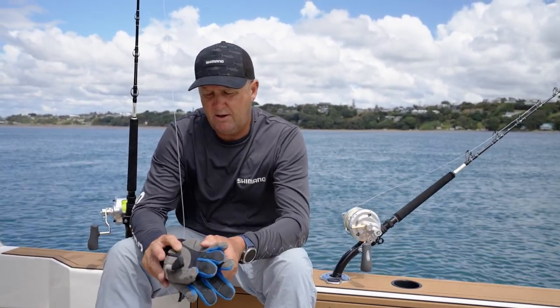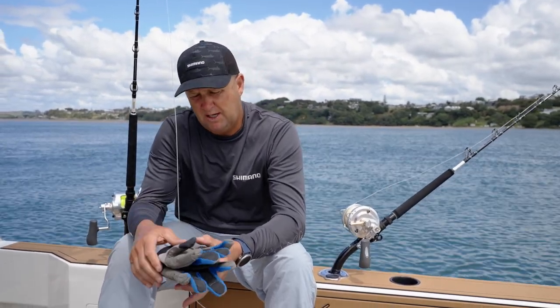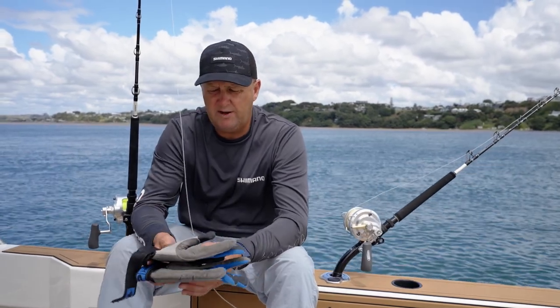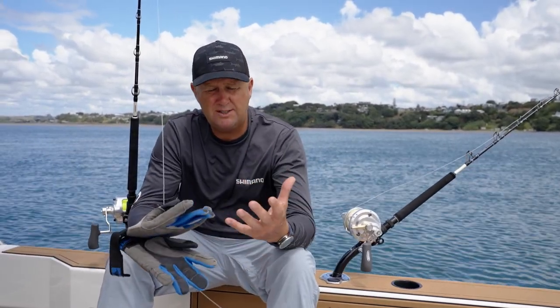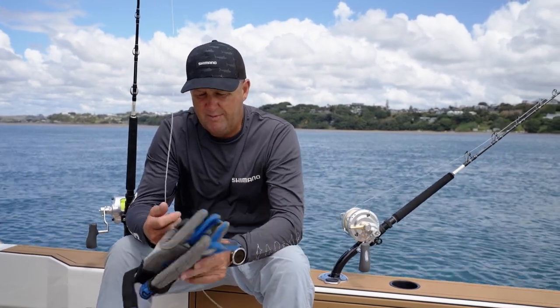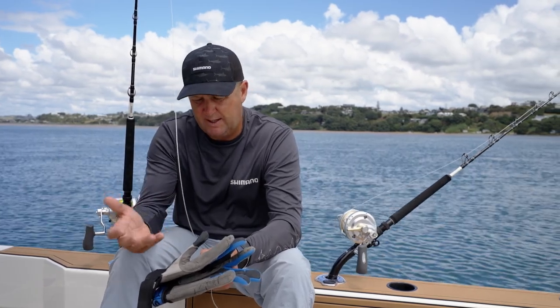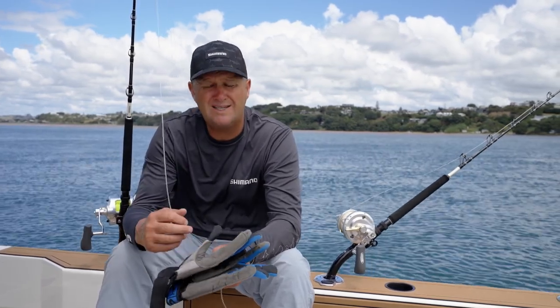You want padding on the palms and also on the top of your hands to prevent any crushing. When getting a pair of leadering gloves fitted up, make sure that they're nice and snug — they fit well so they're not going to fall off. Nice tight gloves give you a better feel when you're leadering fish and also stop any risk of getting tangled up.